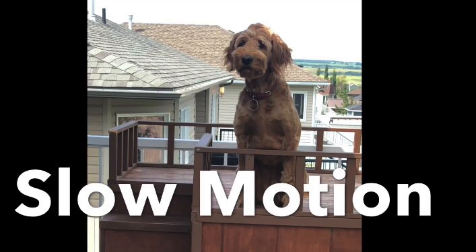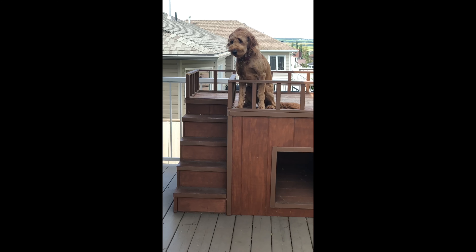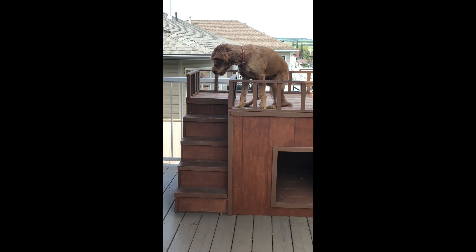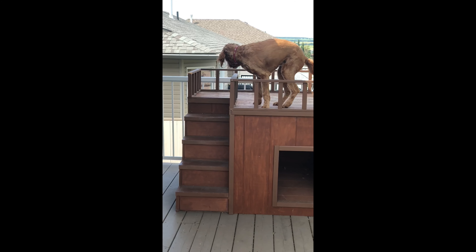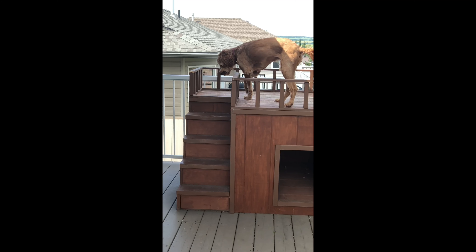When you film in slow motion, you need to make sure that you are ready and focused on your subject right away. In this video you will see Piper move so slowly down the stairs that you can actually see every step she takes. I absolutely love filming action shots in slow motion.